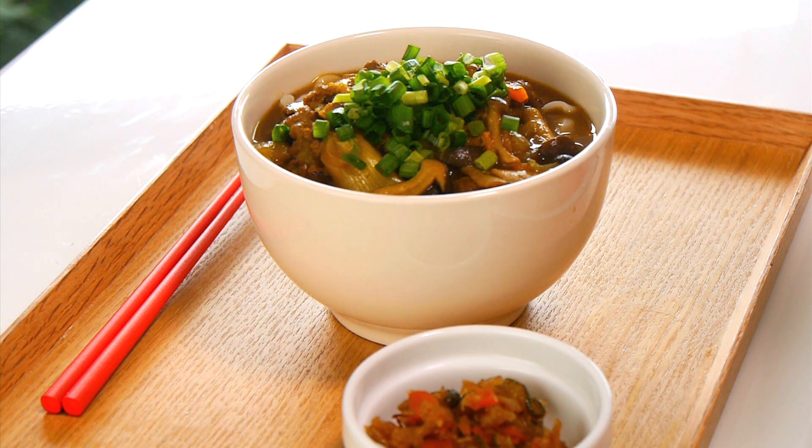Our curry udon is ready. Oh my god, we are so hungry — none of us has had anything to eat all day long. This is a collaborative effort between all of us. First of all, it wouldn't have been possible without Francis from Cooking With Dog. I can't believe he's here. Thanks for coming, Francis — what is so special about this curry sauce? Because it looks completely different from what I'm used to.